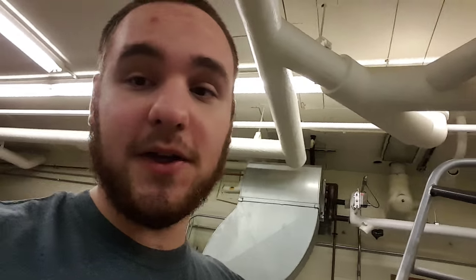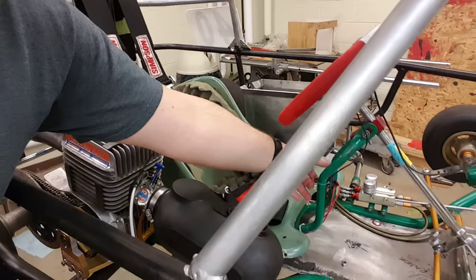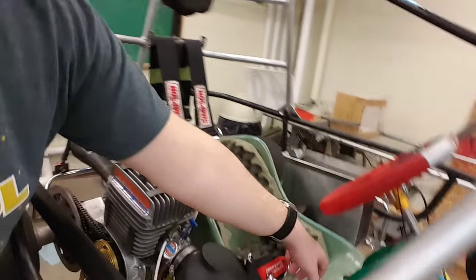In order to start up the go-kart, you're going to need to fill up the clutch fluid. The clutch fluid can last pretty long — you don't need to refill it every day, maybe every week. It's not a big deal.